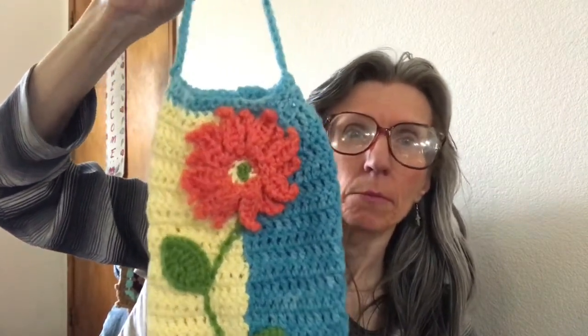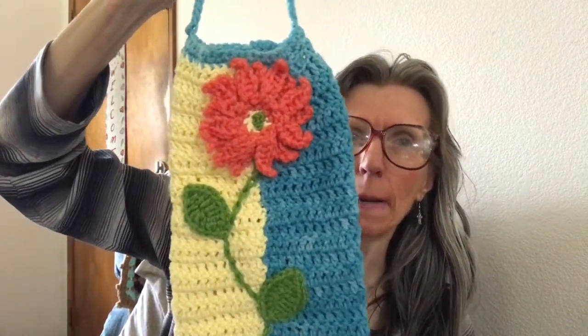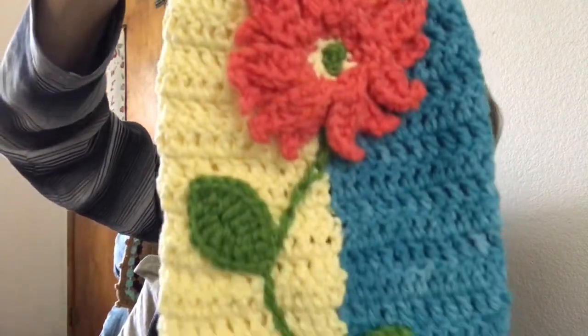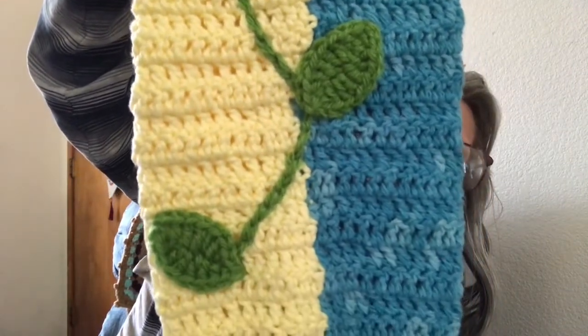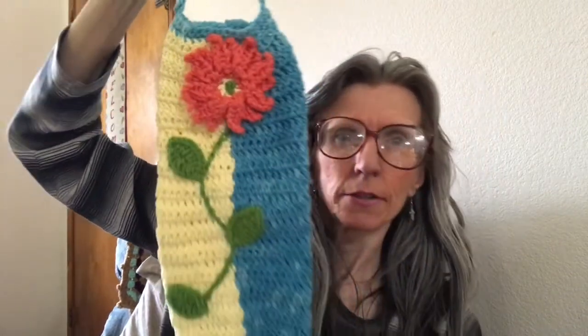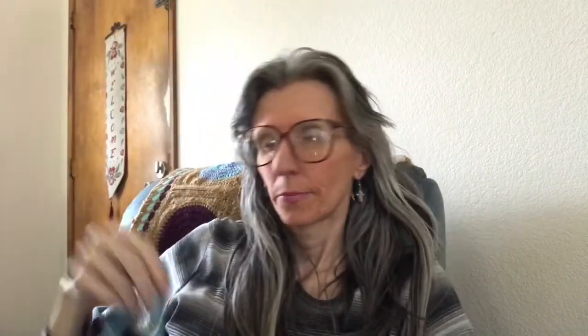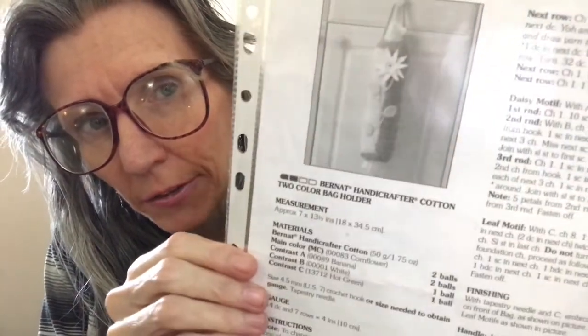I'm going to be making one for myself too, so you'll be seeing this project again. This is all scrap yarn — I'm just working with scraps. And once again, it is called the Bernat Cotton Two-Color Bag Holder, and it is an easy project.